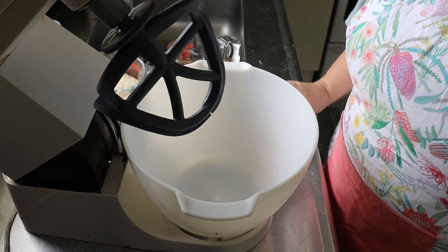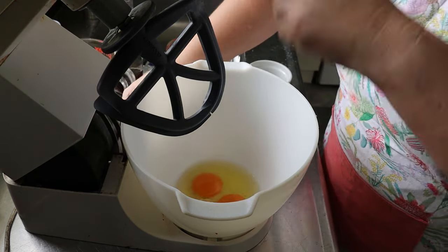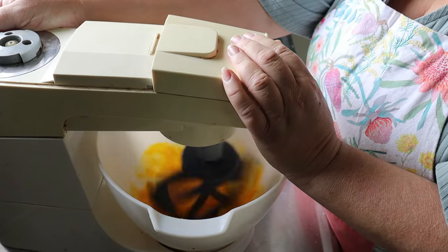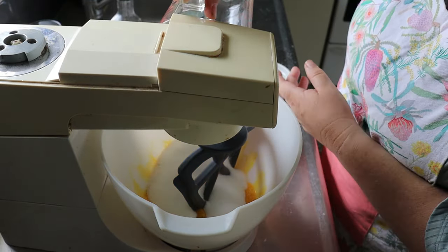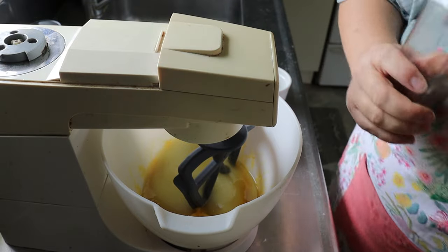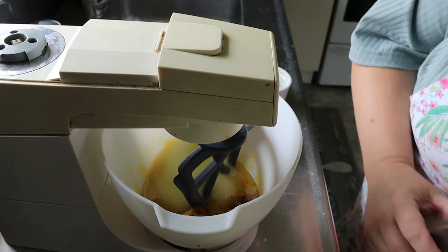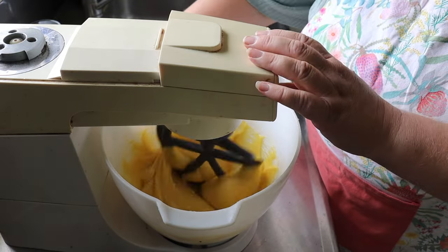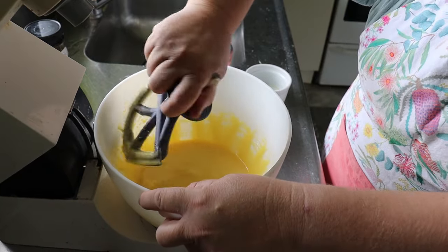In a separate large bowl, beat eggs — I've got two beautiful free range eggs. Add two cups of sugar, half a cup of vegetable oil, and two teaspoons of vanilla, and mix well. The rest of this I'm going to do by hand because she says it's easier.